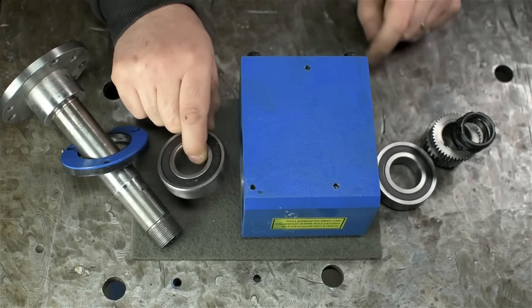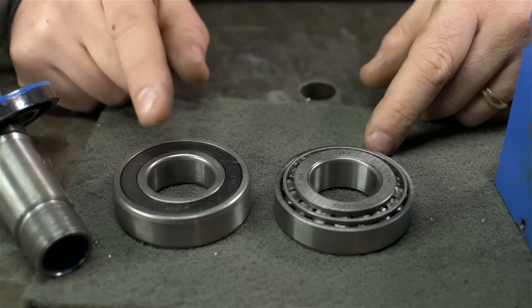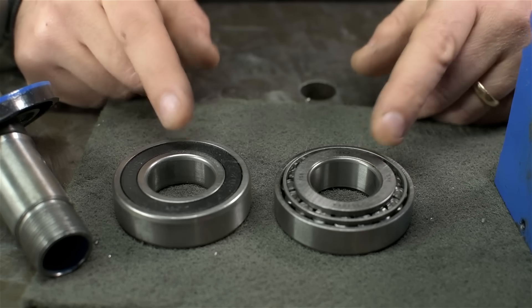That actually came apart without too much work. I'm left with just the headstock casting, the front spindle bearing seat, and the rear spindle bearing seat. This bearing came out with the spindle along with the little plastic bearing cap. There's the rear spindle bearing, the gears, and the locking nuts. The point of all of this is to replace these ball bearings with these tapered roller bearings.